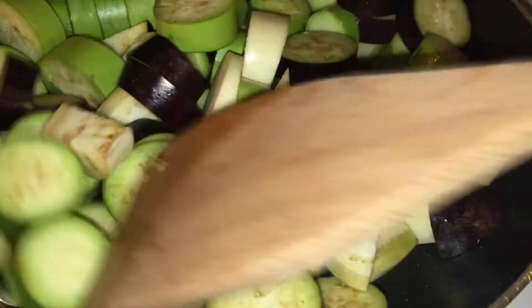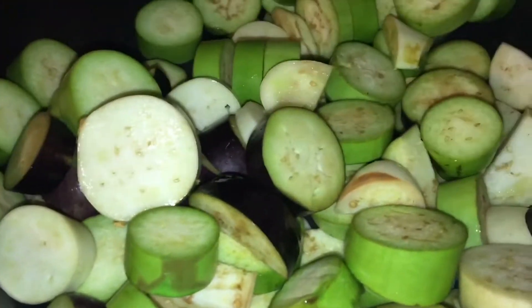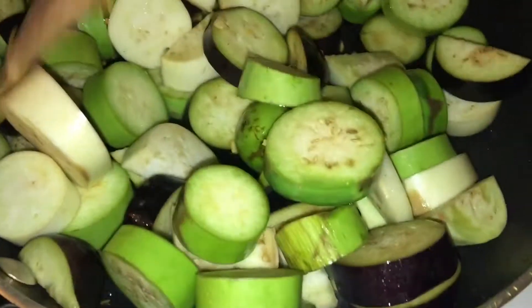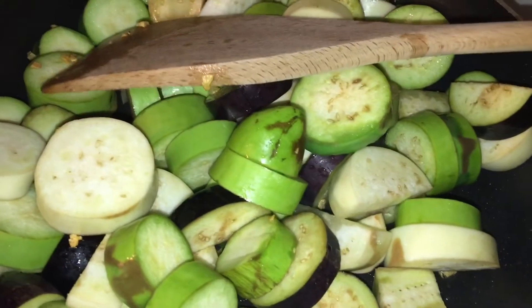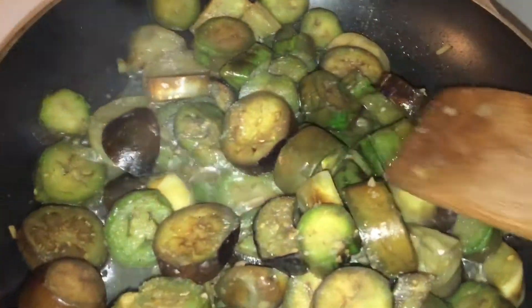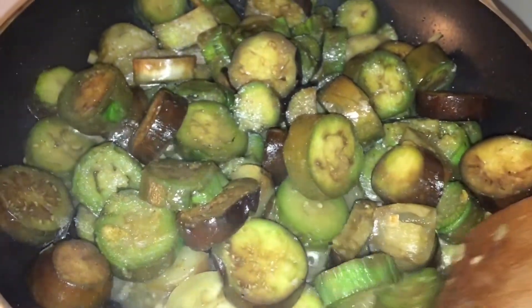I'm just gonna stir fry it and mix it around. It's gonna take some time, but all the moisture is gonna come up from the eggplant. Now it's starting to cook, so I added to this eggplant some onion powder and some Mediterranean salt, sea salt.